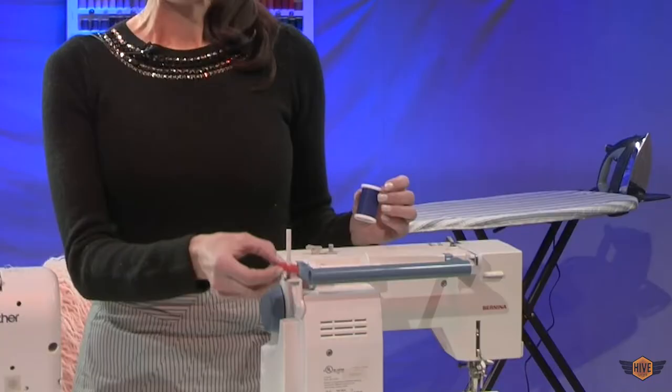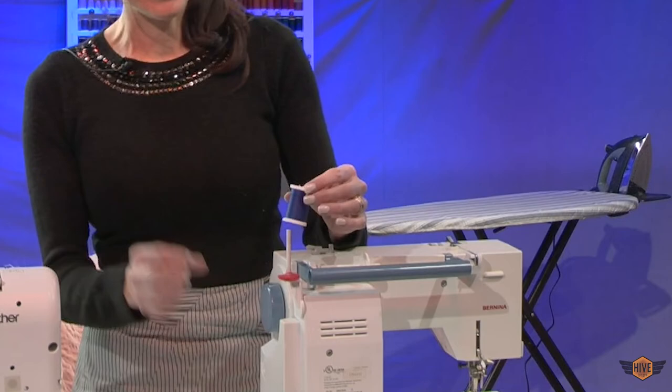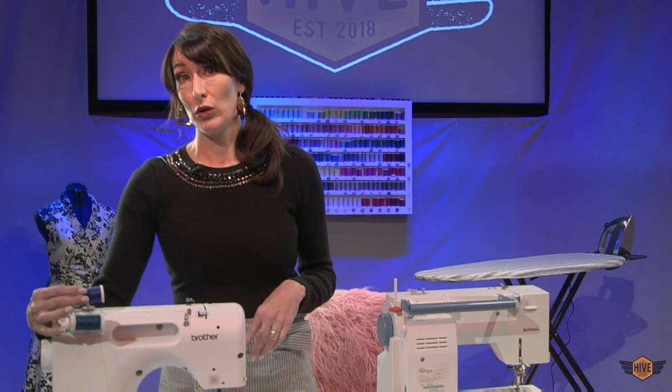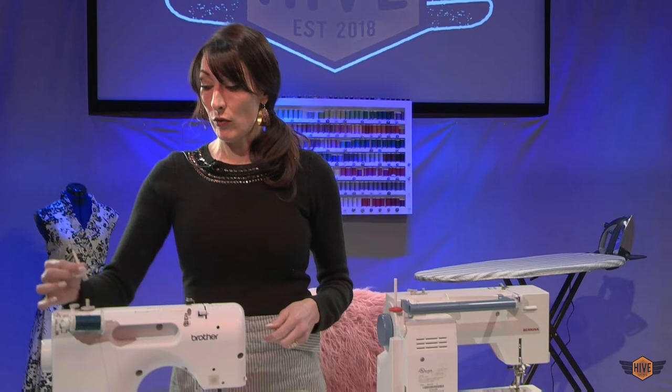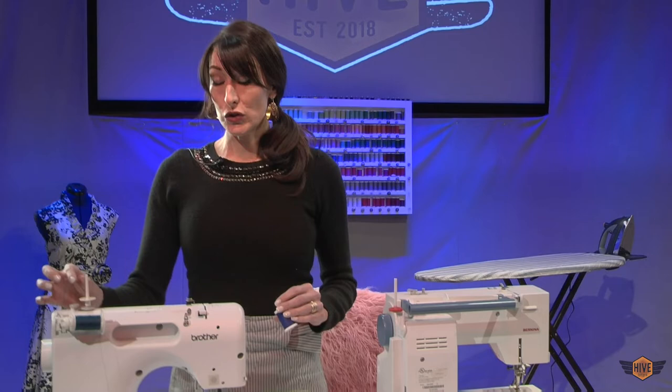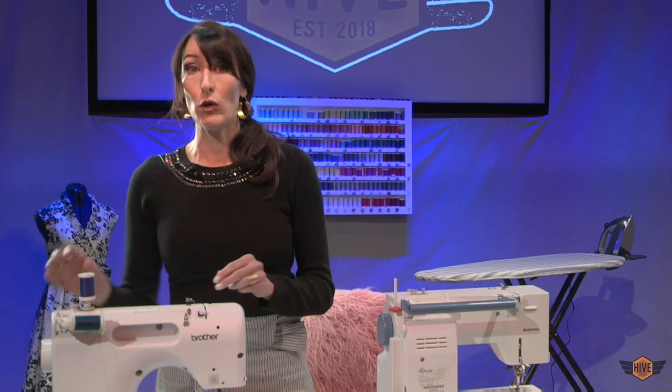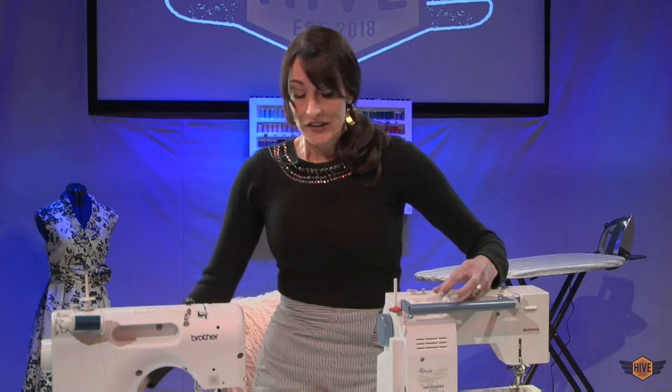Stacked spools are best on vertical spool pins. You want to put a little felt circle on this to help it turn. Now what do you do when you only have a horizontal spool pin and you have a stacked thread? Go ahead and put it on — it will probably work just fine. The Brother does come with a little adjustable piece that can make your own vertical spool pin. This is the bobbin shaft, but I actually find it's better on these machines to put the stacked threads on the horizontal pin. I use this vertical attachment when I'm going to use a twin needle.